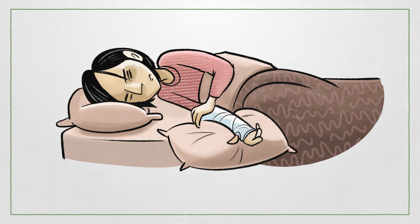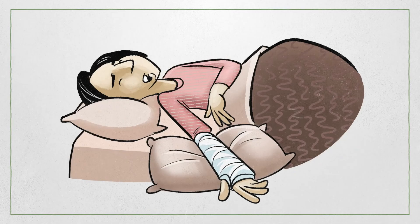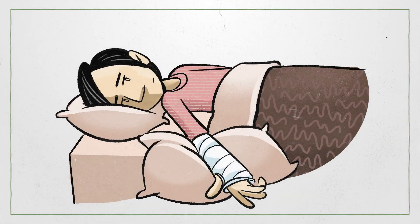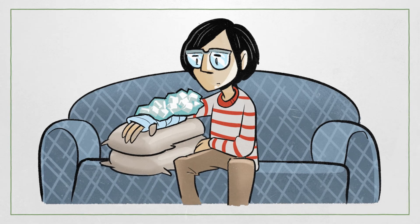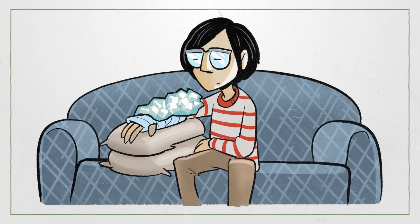It was the first night after Taylor had broken their arm and they couldn't sleep. Taylor still had some pain and the cast kept them from putting their hand under their pillow like they usually do when sleeping. The next day Taylor remembered what the nurse had told them and how raising their arm and icing it could help.